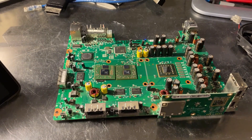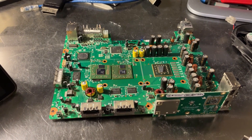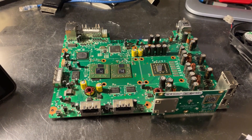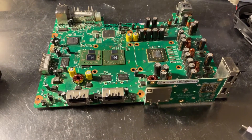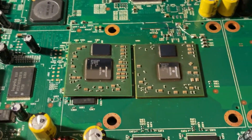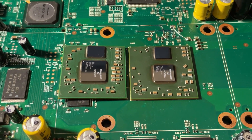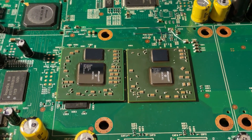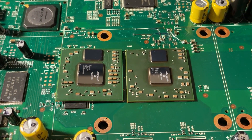Hi, this is Josh. Today, finally, I have attached a Jasper GPU 65 nanometer successfully to a Xenon motherboard. You can see here the two GPUs. On the left we have the original 90 nanometer GPU Y1, and on the right we have the 65 nanometer Jasper GPU Zeus.